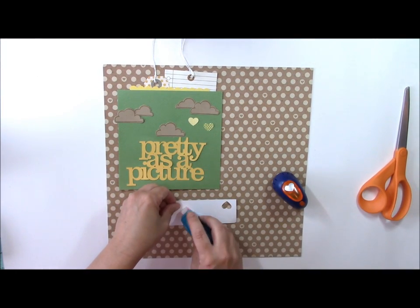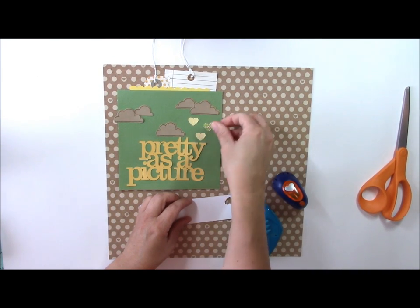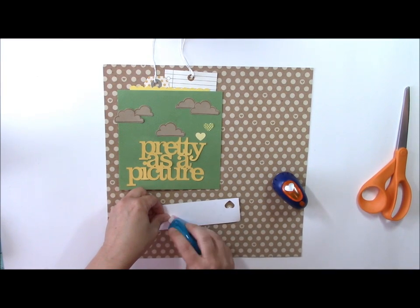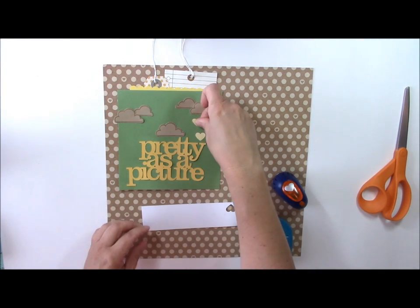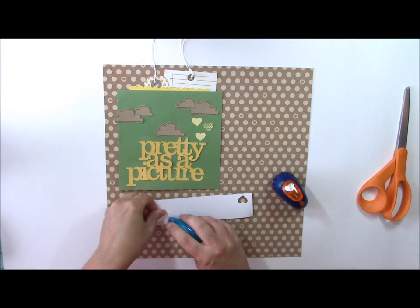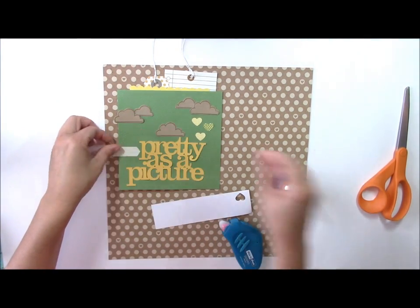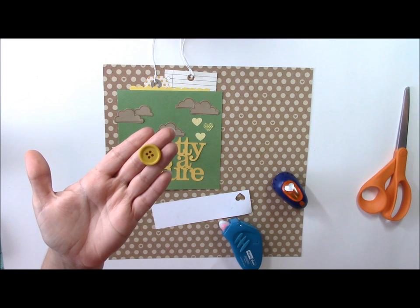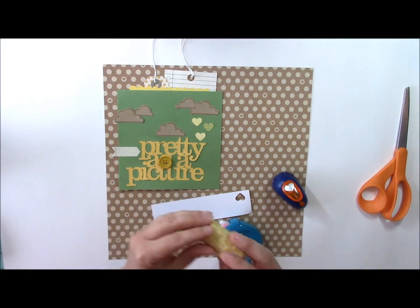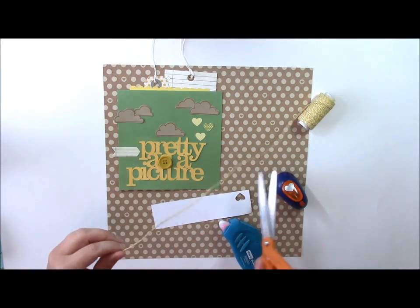We'll adhere the punched shapes with regular adhesive — you could also use a glue dot or a wet adhesive. Then I have a little die cut from Jelly Bean Soup, a little notebook one, to draw attention to the title. I also have a button. Lawn Fawn makes fun twines and this is a yellow twisted twine — we'll go ahead and add that to the button.